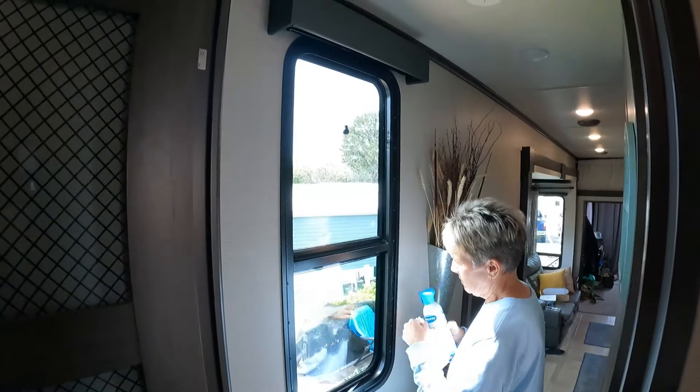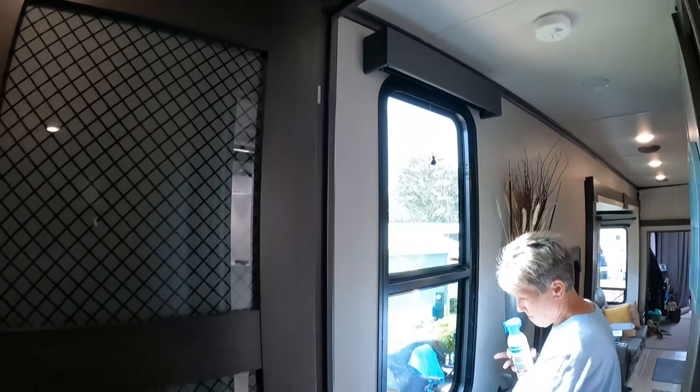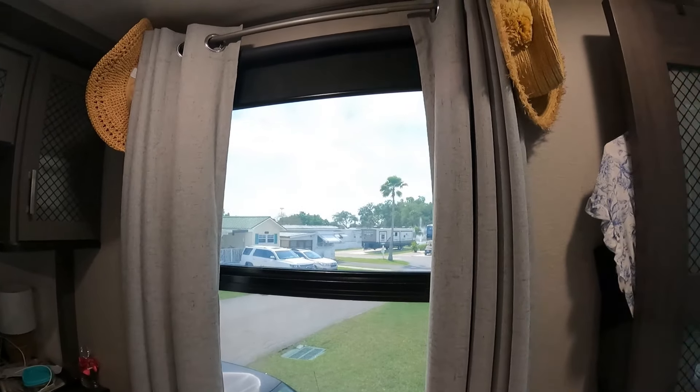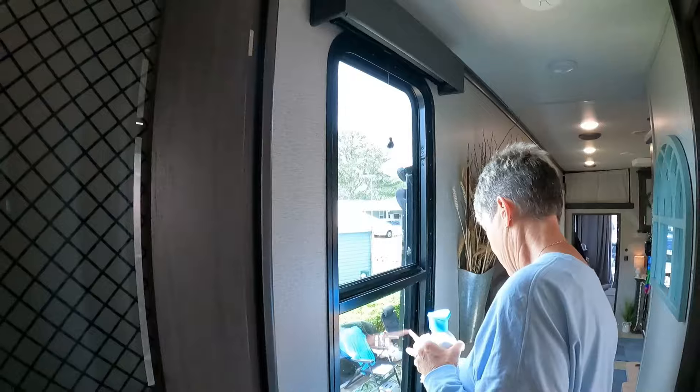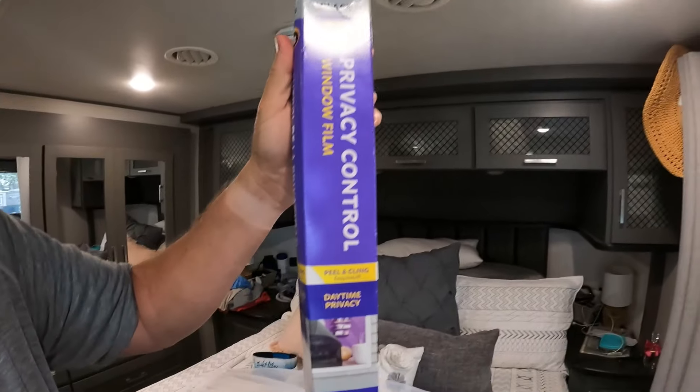Even from outside you can tell the difference — here's an example: same sunlight, look at the difference in the darkness. So I'm going to do this window today. That film has been on for at least two months. It's definitely cooler in here — it's made an impact. So we're going to put film on this one and we're going to hang another curtain rod. This is the Gila Black Privacy Control Window Film. I'll put links up to it if you want to purchase one from Amazon. The links will be below. It's not a big deal to put it on, but it makes a big impact at around $35 for the roll.